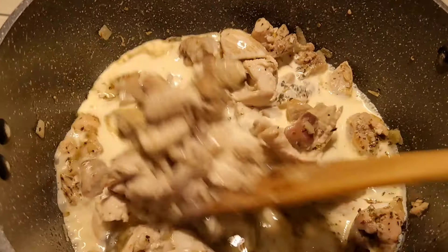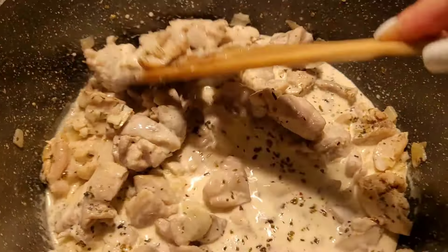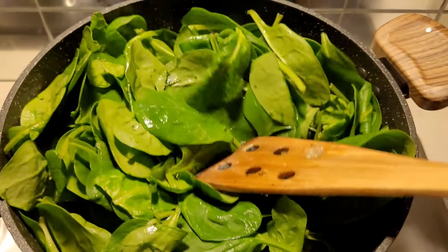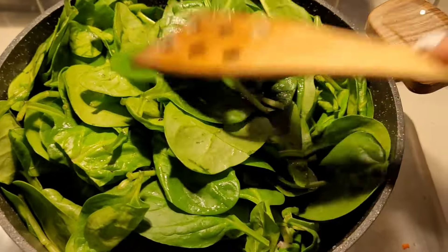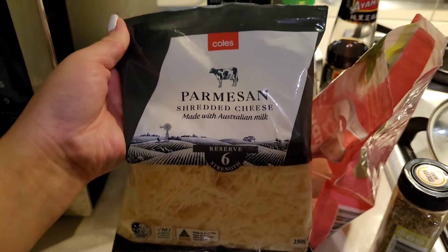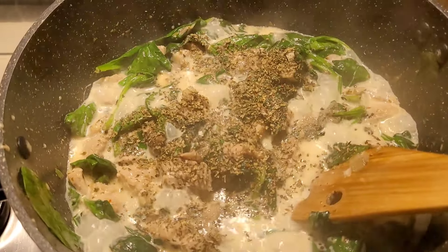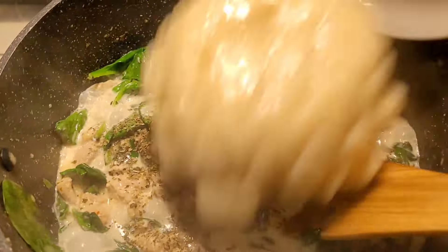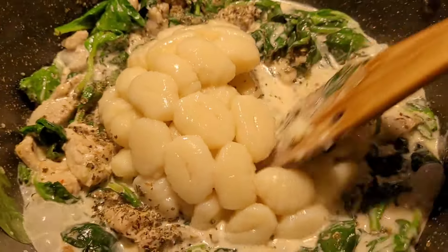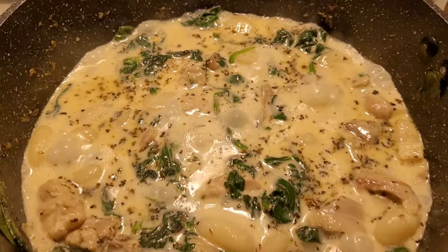Then I add in the thickened cream and let that simmer for a little bit before adding in my spinach — I normally add garlic but I don't know why it's not in this clip. It looks like a lot of spinach but it wilts down to nothing. I'm also going to add in some parmesan cheese because it just adds so much flavor — you can add it whilst making the sauce or at the end. I tend to add it in both rounds because I love my cheese.